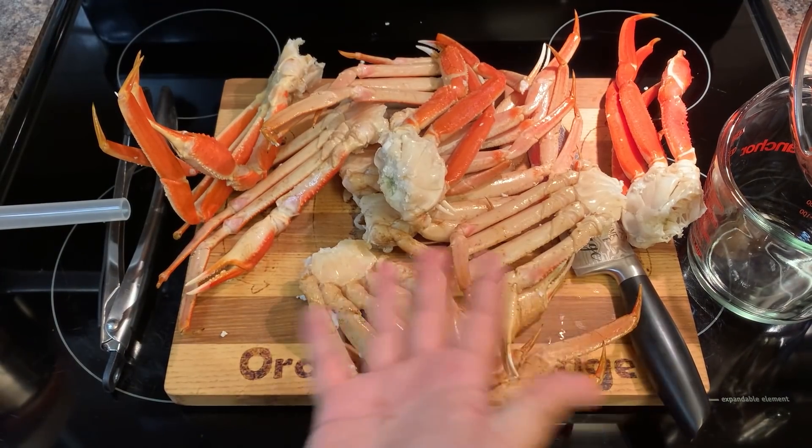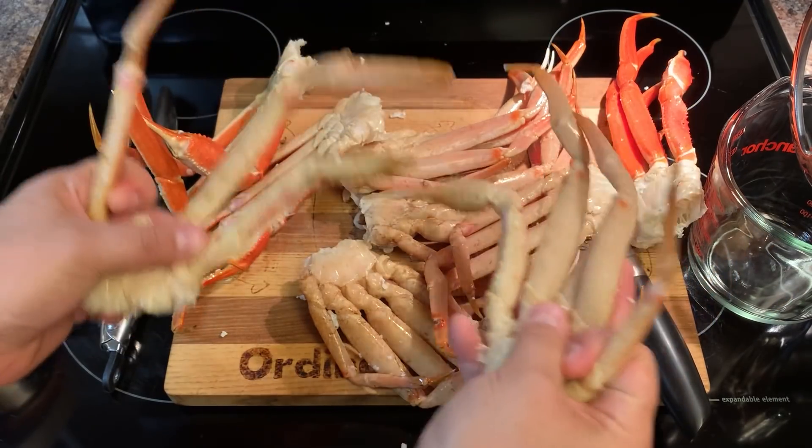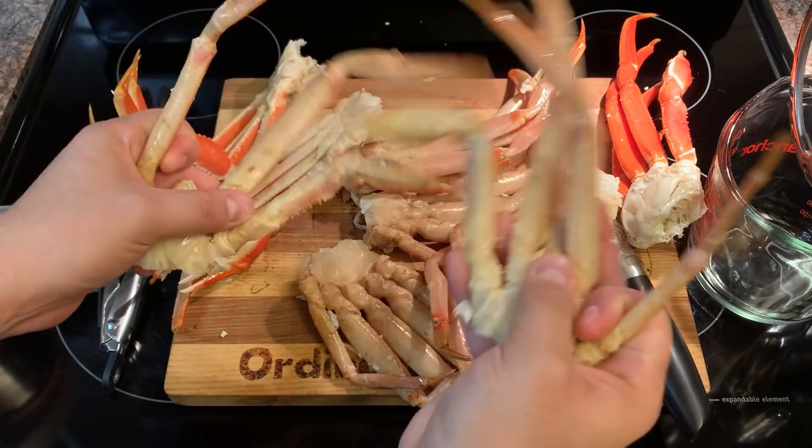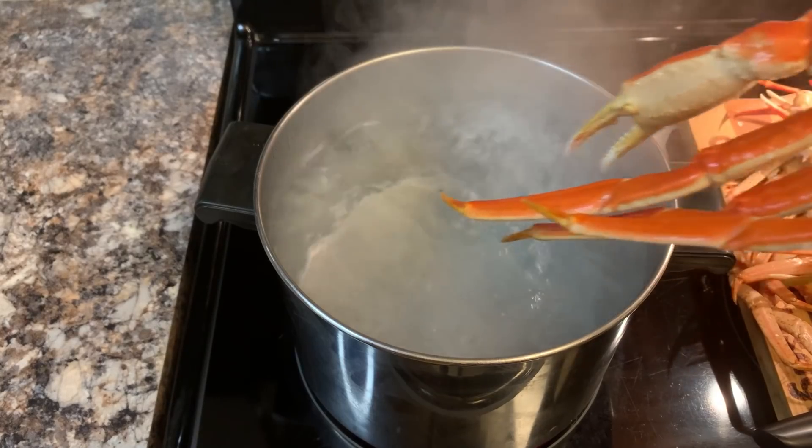There's no way this is going to turn out any good. It's the snow crab leg sausage! But first, we're going to boil them. Let's crab leg!